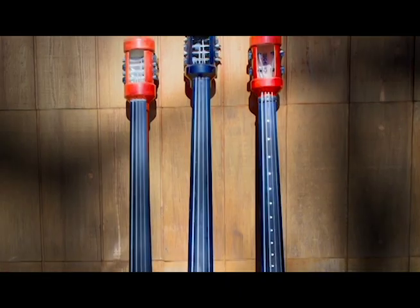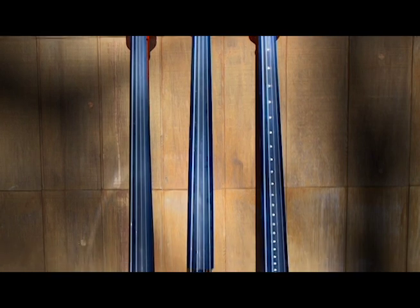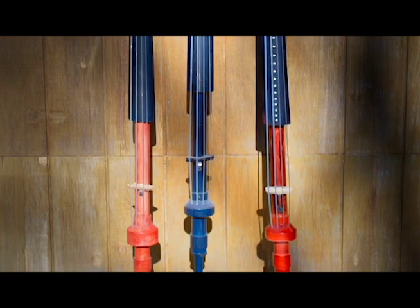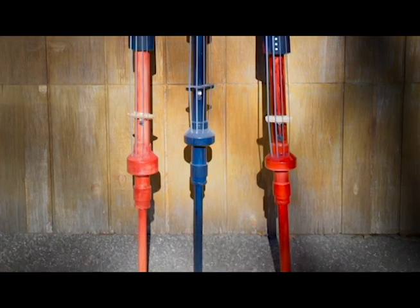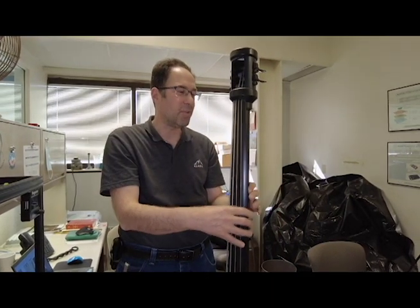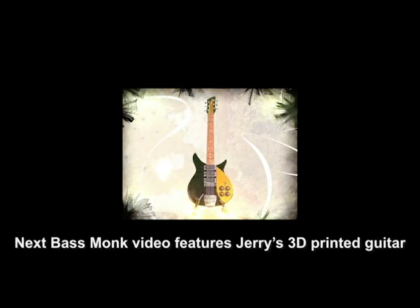I've made three of them — one for myself, and two for the Bass Monk: one in black and one in a wood tone. They don't play particularly well, but they're conversation pieces. They're fun. And it gave me knowledge in luthier techniques that apply to some of the more artistic and functional instruments I've made later in my career.